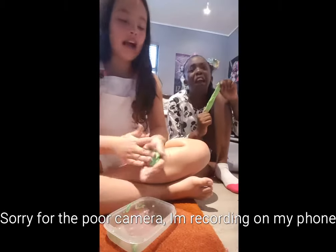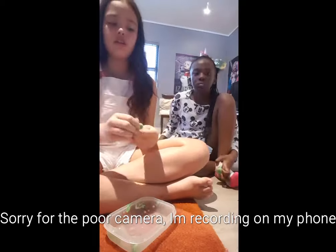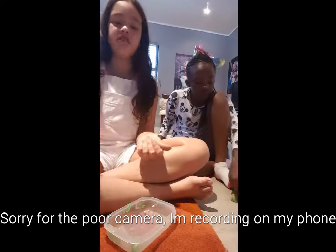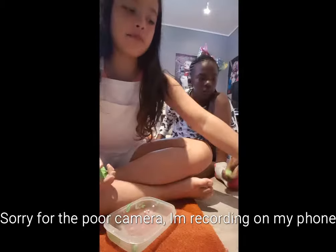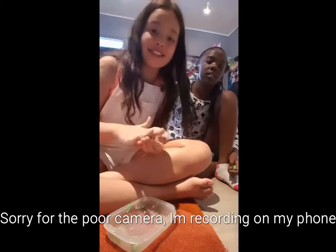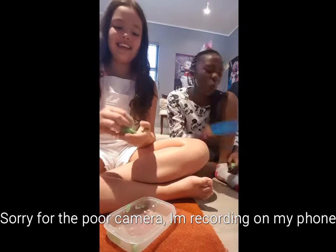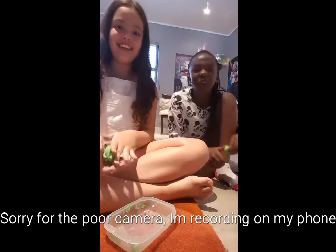So yeah, how you make it is you can take any batch of old slime — it can't be stretchy, or really watery or something. Then just add the zippy sand. This is not sponsored. We're not sponsored by zippy sand, sorry zippy. You wish you were sponsored by us, we're awesome.